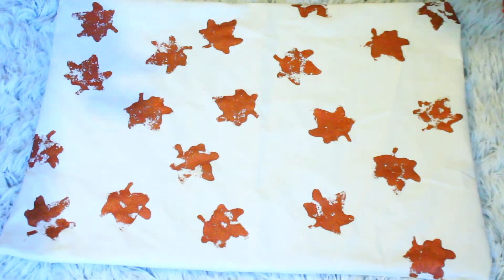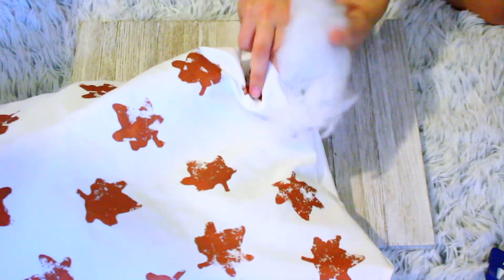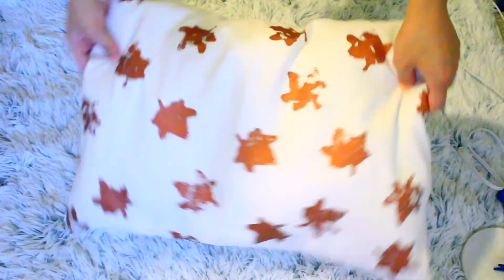Once I let it dry, I began to stuff the pillow through the hole we left. I didn't buy stuffing — I just found a pillow in my house that I didn't really like, cut it open, and used the stuffing from there. With the hot glue gun, I folded the edges of the fabric to match the rest and hot glued them closed.